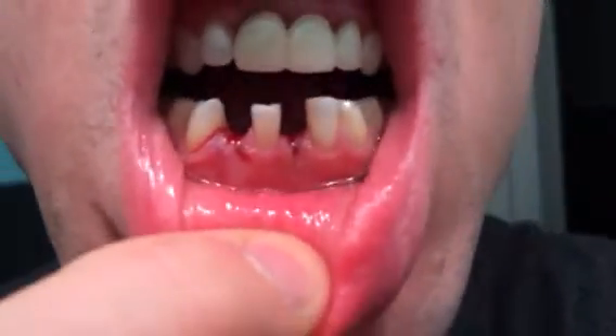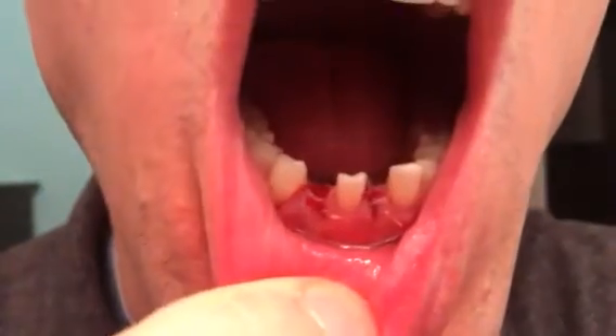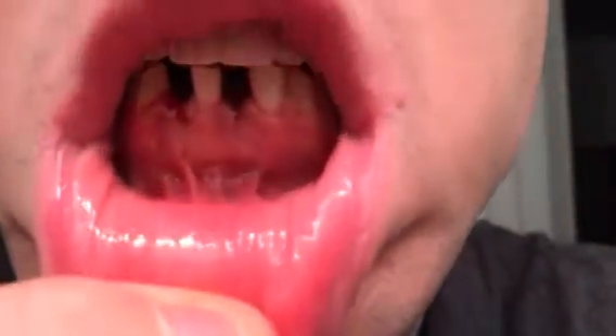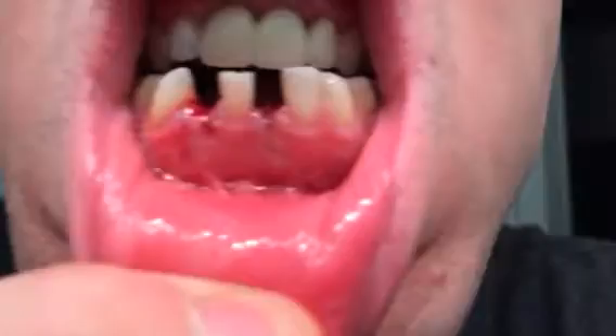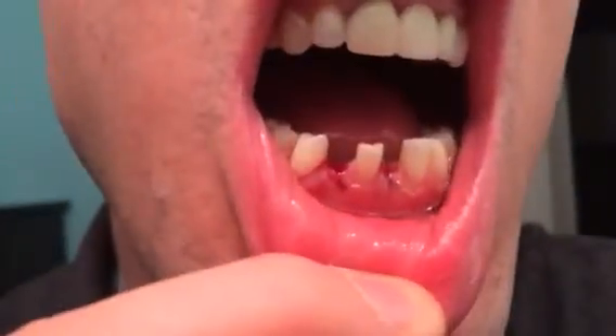I have some stitches because they also did the bone graft. So that's what it looks like.